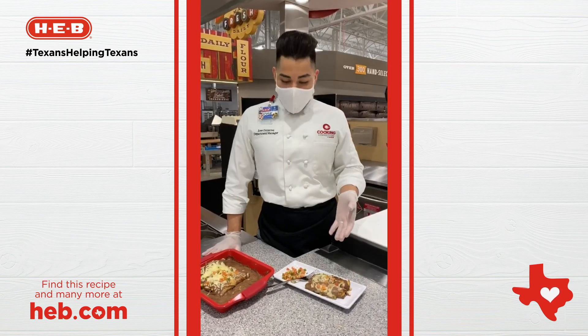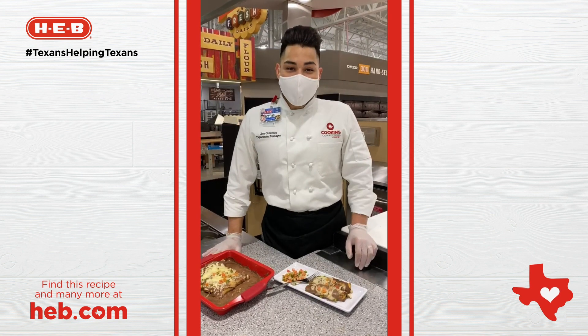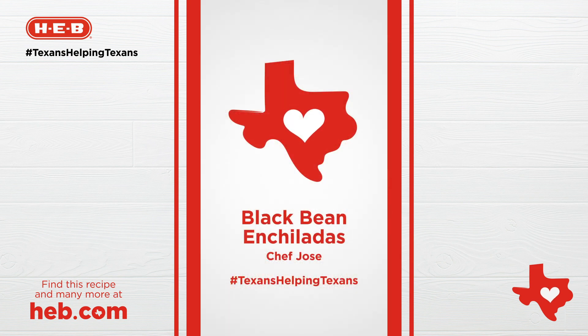So we're finally out of the oven and we're ready to go. For this and other recipes, please check out H-E-B.com. And don't forget to hashtag us at Texans Helping Texans to show us all of your creations.